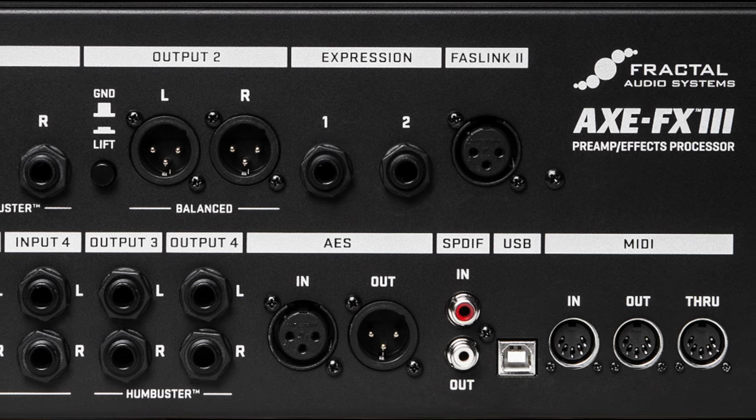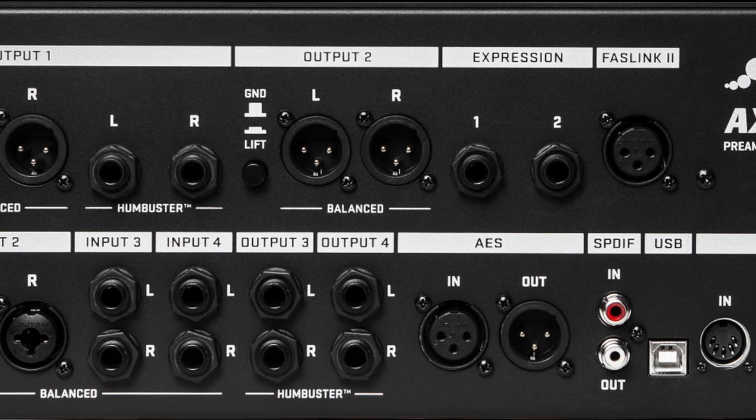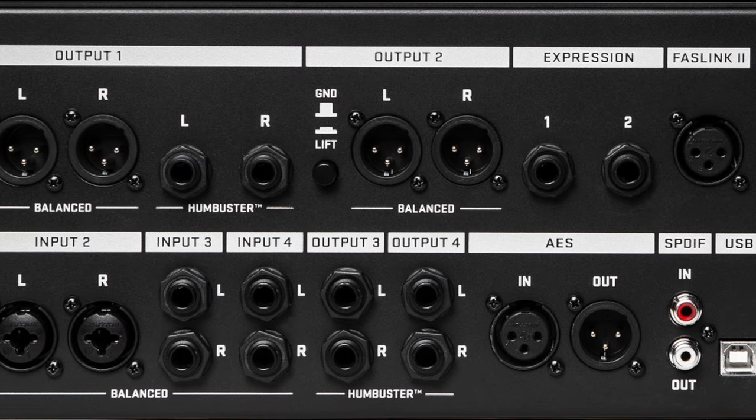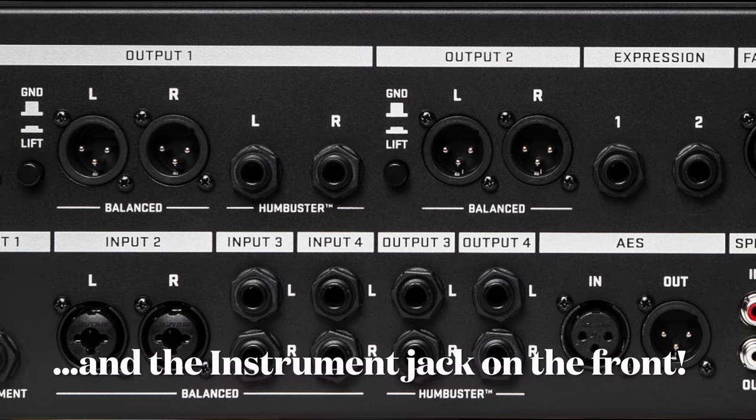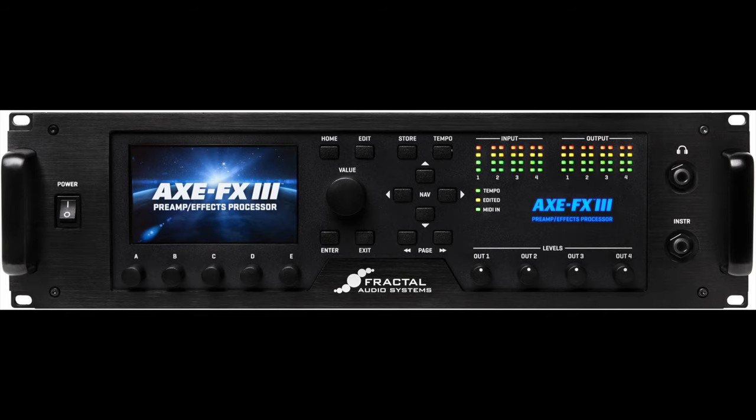The FX3 has more ports than any other modeler, hands down. Look at the back — it has 28 different ports, and that does not include the headphone port on the front. This offers many different options for connectivity. Let's look at how you can hook the FX3 to the outside world, starting from the simplest setup and moving up from there.